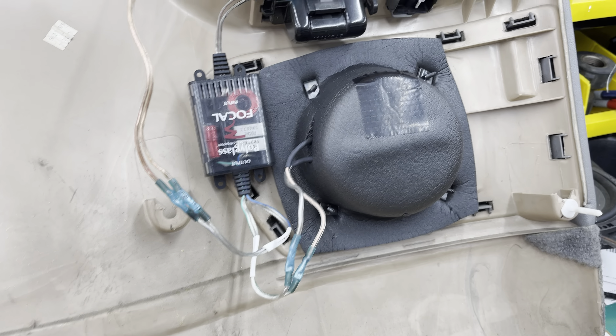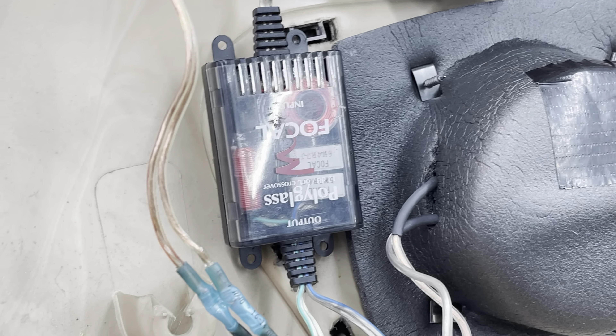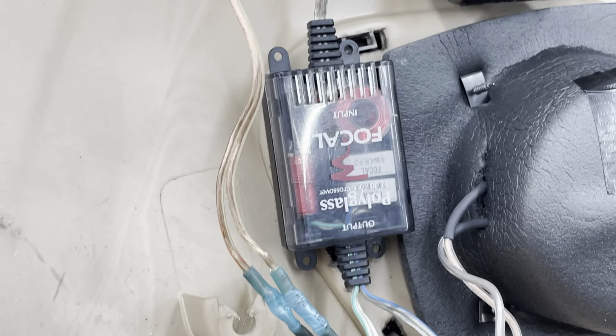I put those little retainer clips on there to hold the baffle and the speaker in. I thought that was a pretty nifty idea. And then I put the crossover right here on the door panel. I've actually got quick disconnect connectors for the wires for that, so I'll actually be able to just pull the whole door panel off with the little quick disconnect connectors that I have. They'll be here tomorrow or Tuesday. I'll just actually be able to disconnect the whole door panel with the crossover, speakers, and everything.